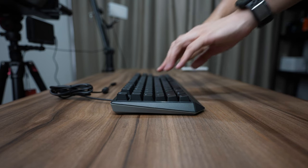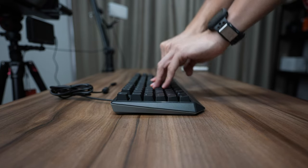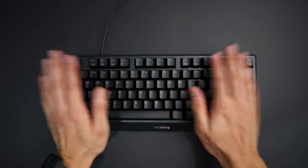For those wondering, yes, it's still a plastic build but just like the G80-3000S, it's a very sturdy build and I can hammer down and press hard on the keys without any worry.